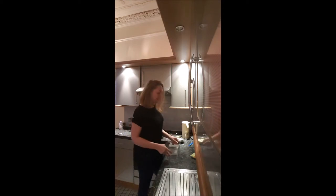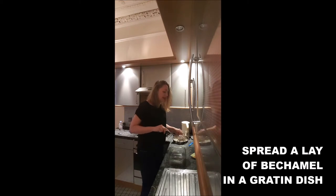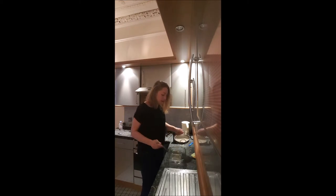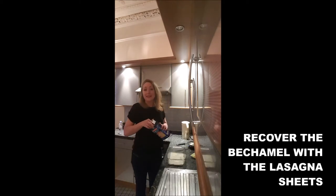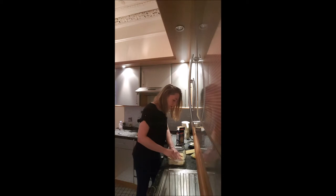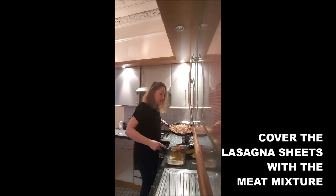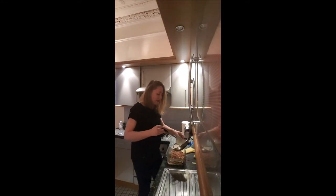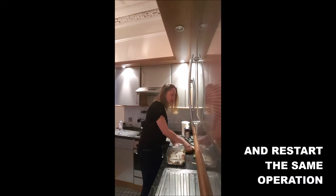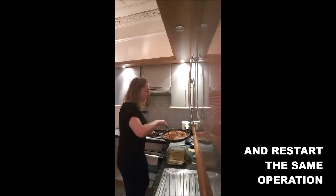You take your gratin dish, or lasagna dish, or anything. You spread in there the first layer of bechamel sauce, and you will cover it with your lasagna sheets. And you add on top your meat mixture. Another layer of bechamel sauce, and you start again — you cover the meat with the lasagna sheets, then the meat again.